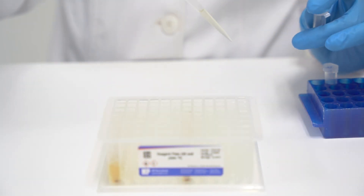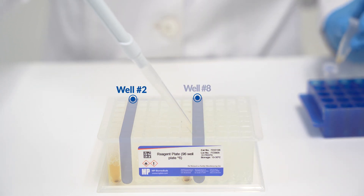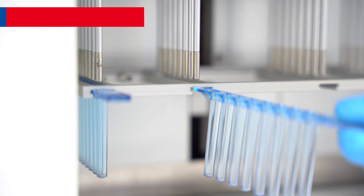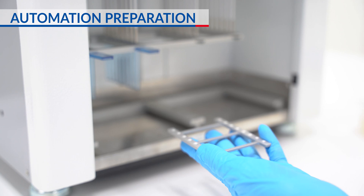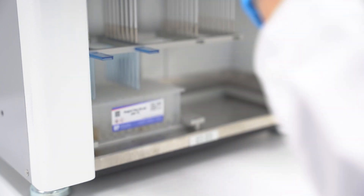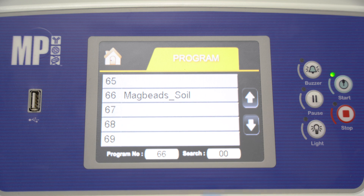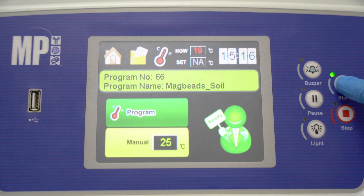Add 500 µL of sample supernatant into the 2nd and 8th well of the pre-filled reagent plate. Install the cover strips as required and slide the reagent plate into the rack. Press on program, scroll to Magbead Soil, press the tick to confirm, then click start.